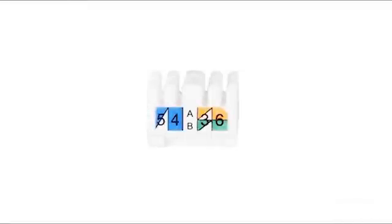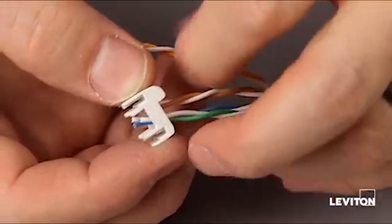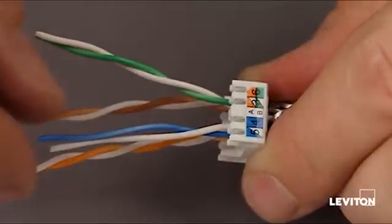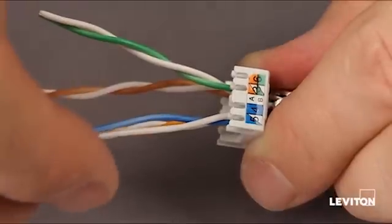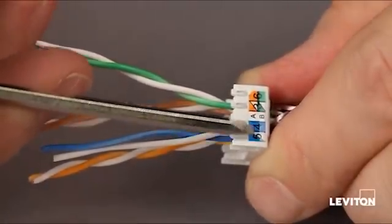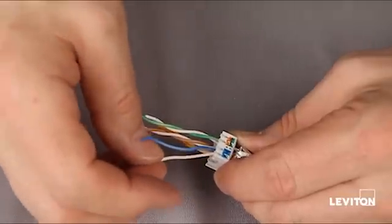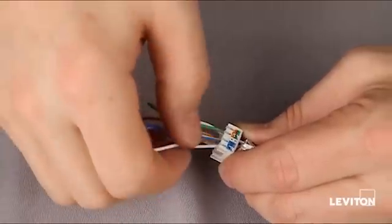The next step in termination is to take the pair dresser. Notice there's a wiring label in the pair dresser that has A and B wiring method. Thread each pair through its window in the pair dresser and push the wire dresser all the way down to the foil. On the label there's a split color and a solid color — the split color with the white and blue: the white wire of the pair goes there, and the blue wire goes in the solid blue. You want to untwist only as far as you need to, so we don't want to untwist down into the body of the connector any more than necessary.